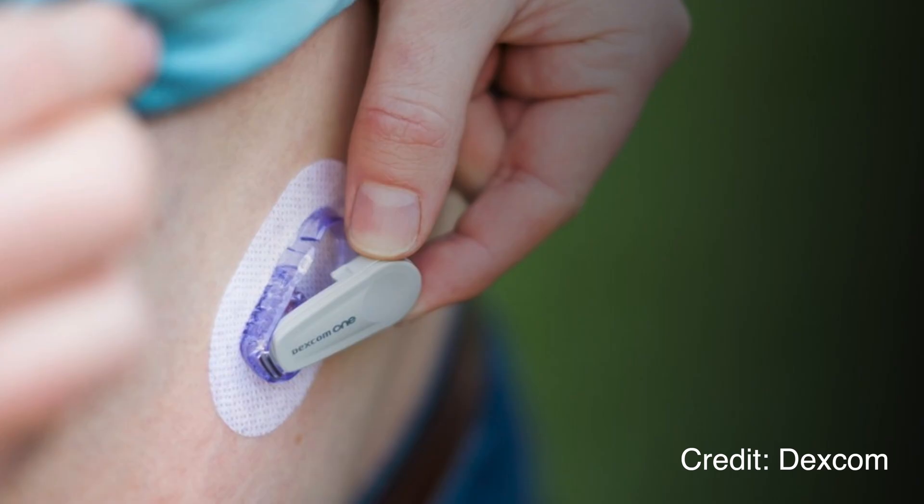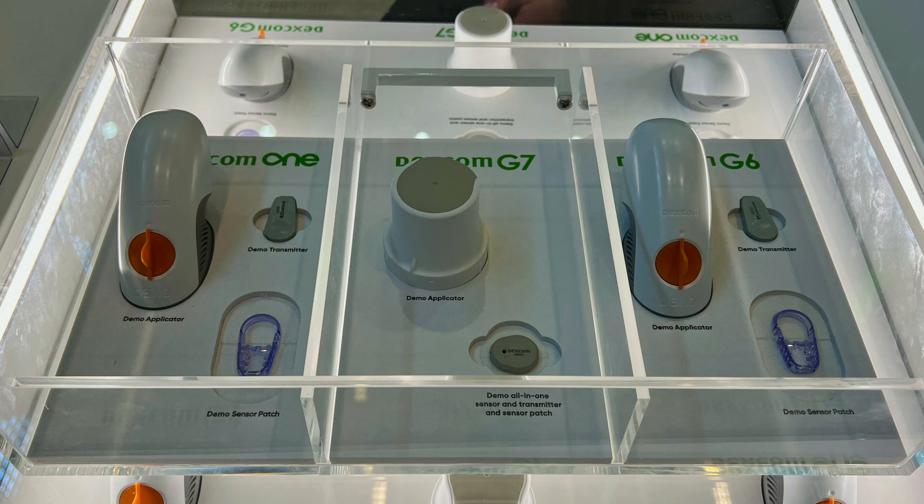Dexcom One — the one that's cheaper, the one that looks like the G6, the one that I've received loads and loads of emails about over the last few months. So today's video is about the iPhone SE of modern CGM: Dexcom One.